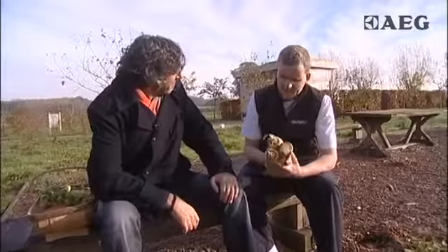We're back at Dalesford Organic Market Garden for another of our Christmas recipe films. What is it today Steve? Well, we're going to take these beautiful parsnips and make them into a creamy puree to go with that turkey.